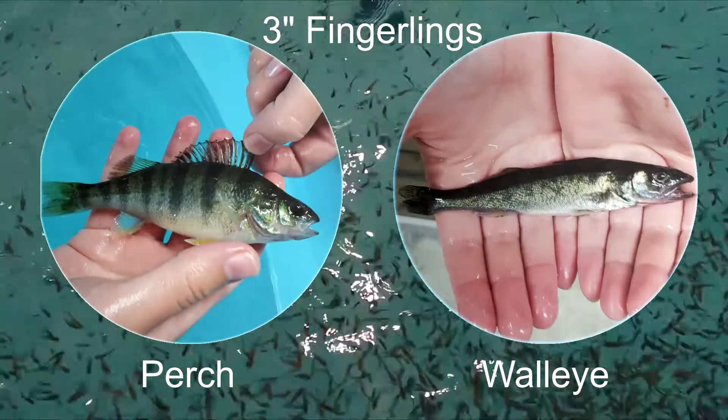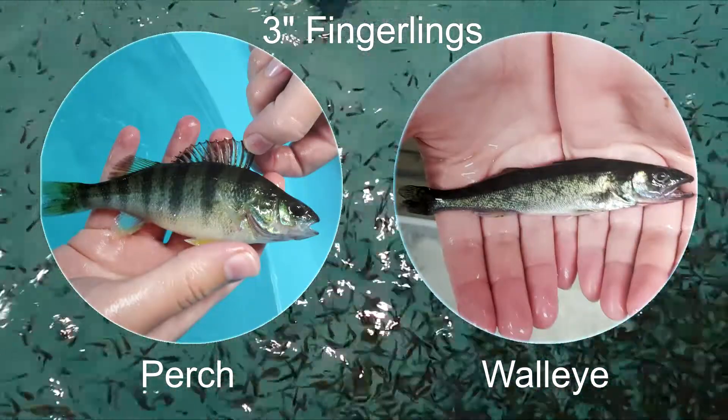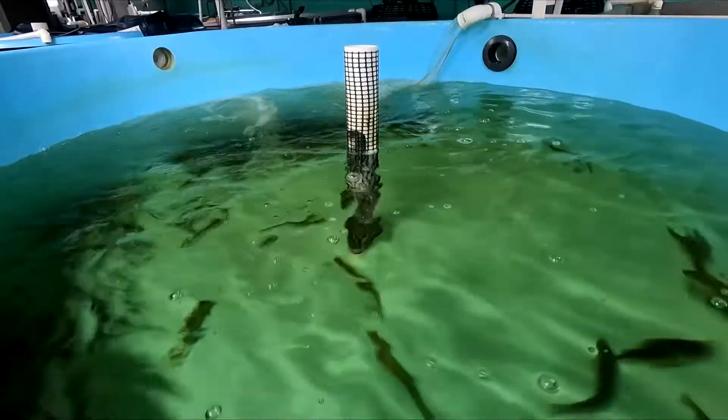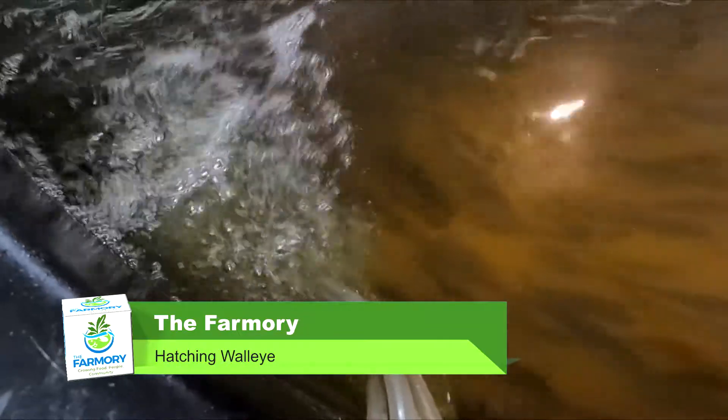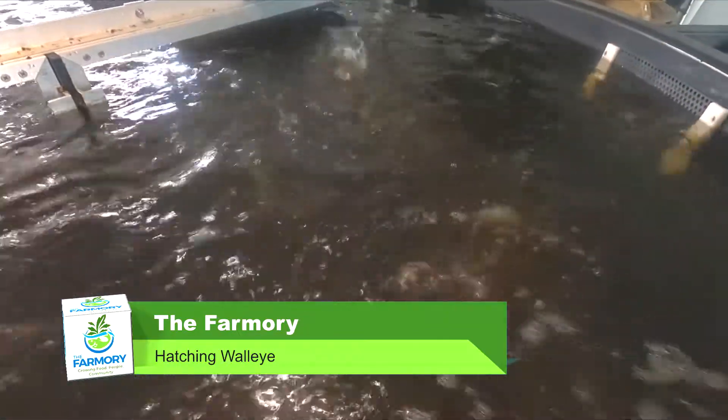They normally just sell fingerlings to farmers that grow them to market size. These were excess broodstock, so we were very lucky. And finally, here are the walleye they hatched in April. They're pretty small now, but the Farmery has plans for the walleye to spawn in April 2023.